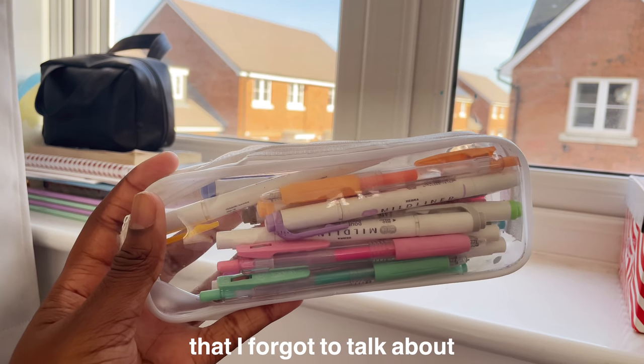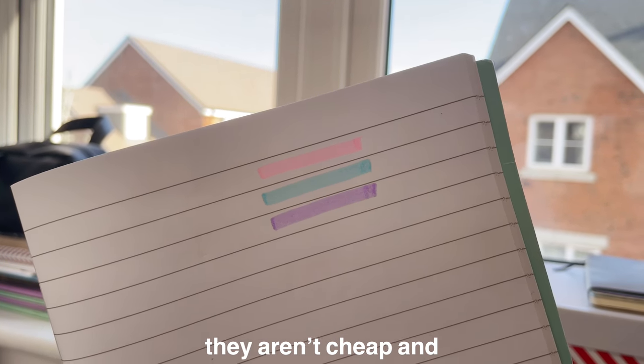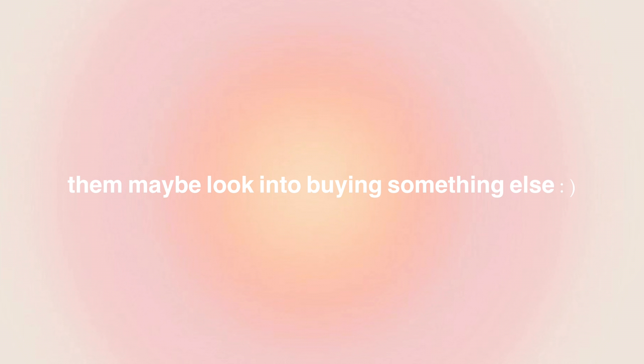I just realised I forgot to talk about the Zebra Mildliners. I love these highlighters so much, but honestly they aren't cheap and I'm sure you could find alternatives that do pretty much the same thing for a lot less. So if you're thinking about buying them, I would get them, but if you're on the fence about whether to spend the money, maybe look into buying something else.